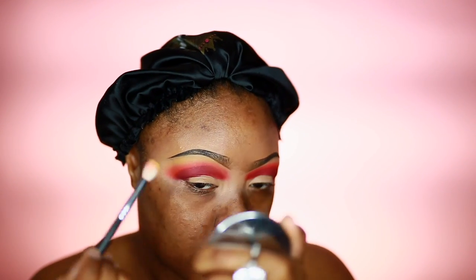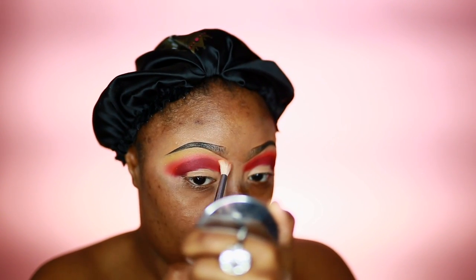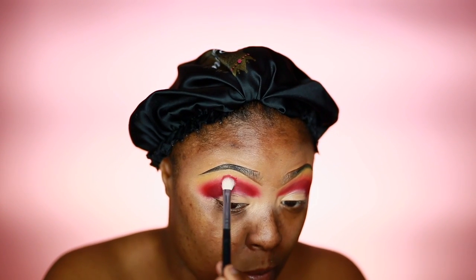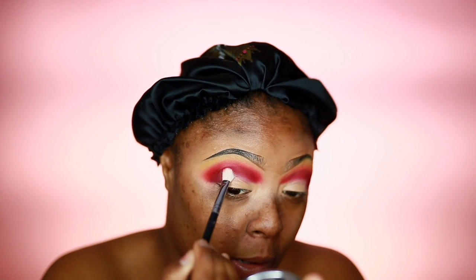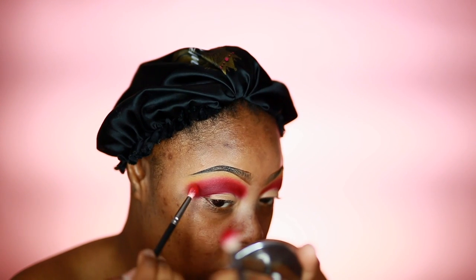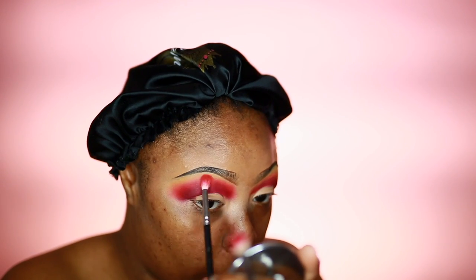I'm going to go in with Electric Lye, y'all. I'm going to take my Morphe 433 brush and go back into the burgundy. Blend, blend, blend — it's what you want to do, blend. I'm going to go in with that orange. I'll wipe most of this off, so I'm going to go in with a Romur at number 3, y'all.